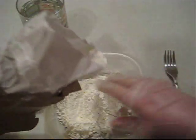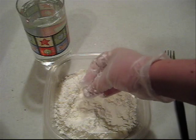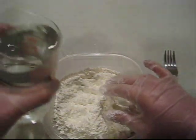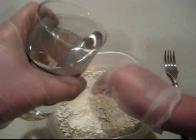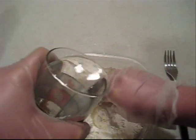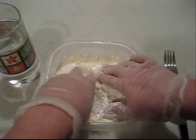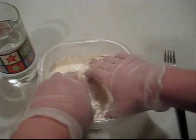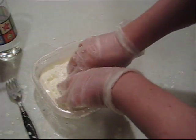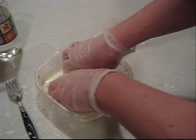We put some cornstarch in here. As you can see, it's powdery and it's very sticky. And we start adding water — we're going to add a little bit, mix it up, and slowly add more until it turns gooey. Mix it in.